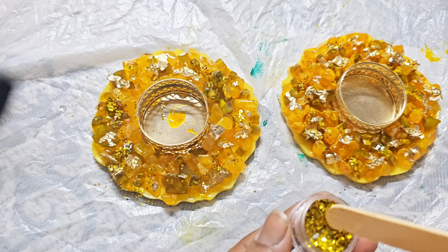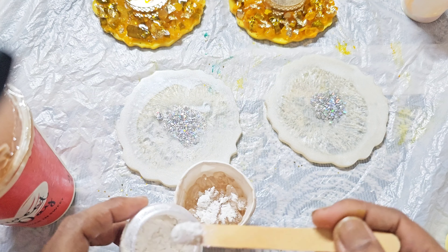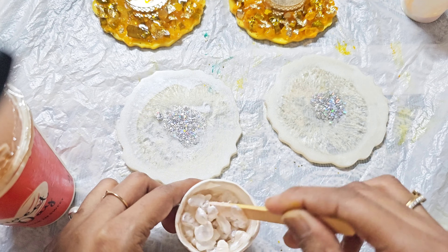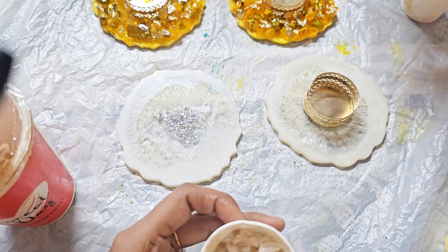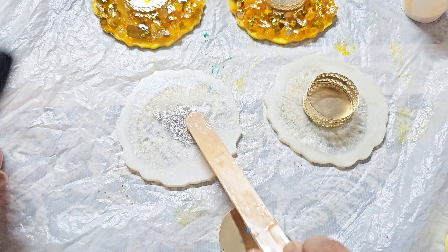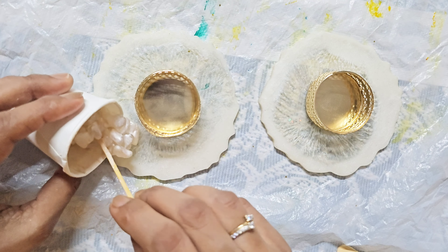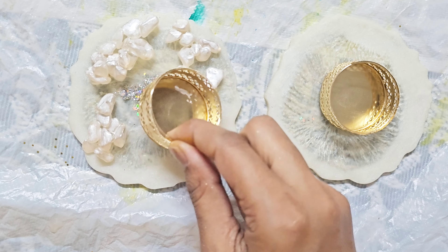I will add a little glitter using golden color. For the other coasters, I am using white, and I have mixed the stones with white and pearl pigments. My stones are white and transparent, so I won't add any color pigment. I will place the new candle holders and start adding my stones on the sides.